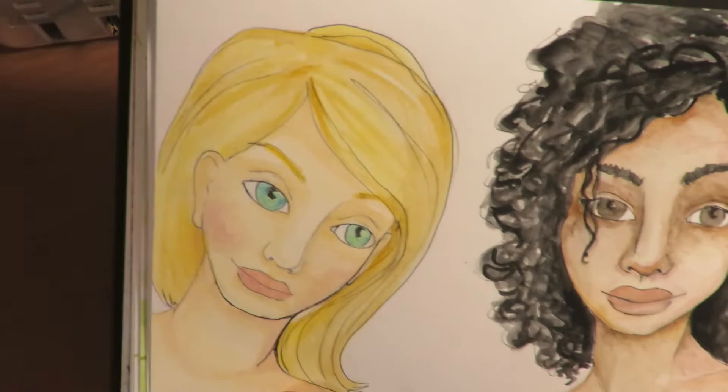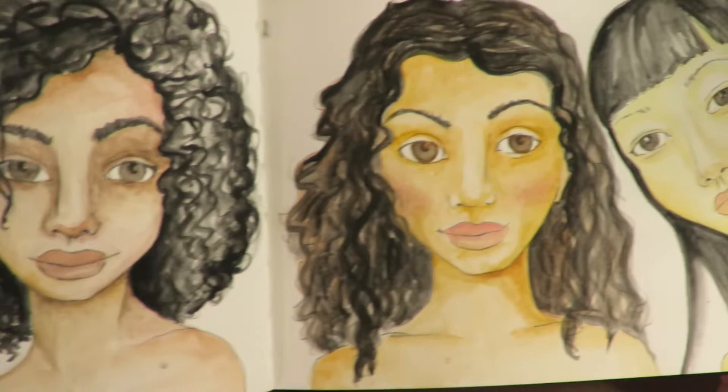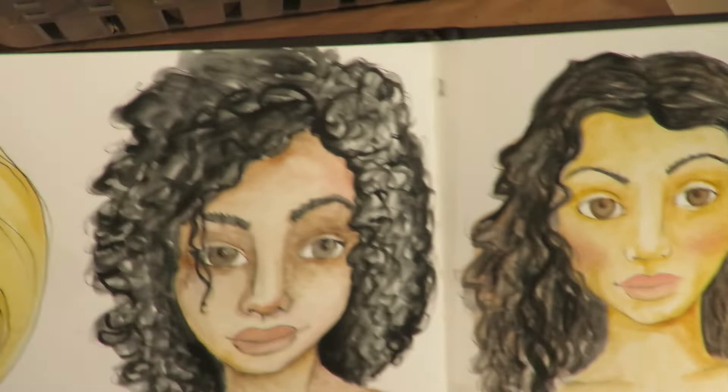So here are the girls with their Caran D'Ache Neo Color faces. I love how they turned out — I think they look stunning. This one on camera looks very orange and yellowy, but in person it doesn't look like that at all; it looks a lot better. I think they all turned out really pretty. I love the skin tones. And now on to the next step.